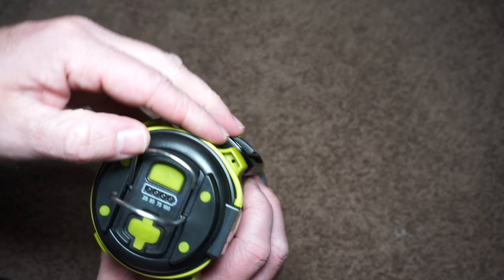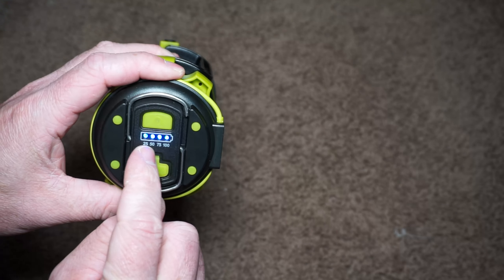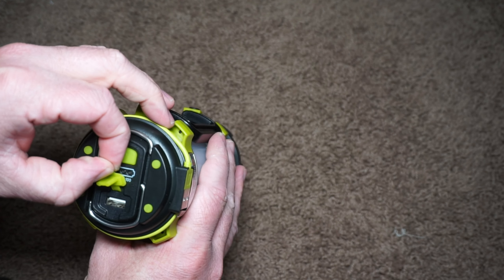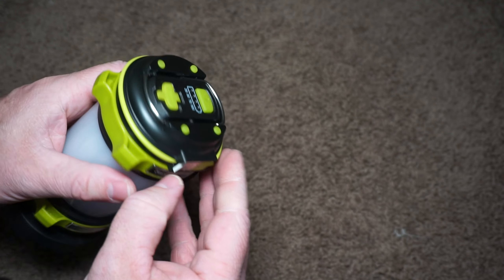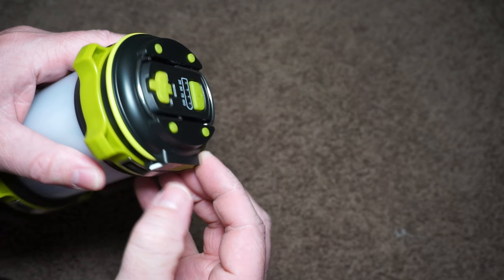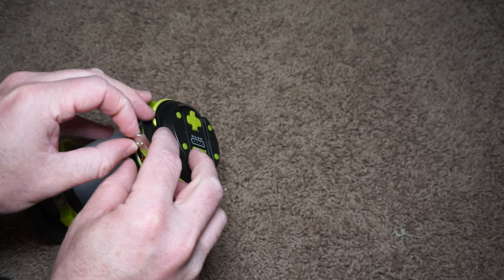On the top you have some LEDs that show what the battery level roughly is at. You also have a USB port if you want to charge a mobile phone — so you can use this as a power bank. It has 2600 mAh, and when you're ready to charge it you just pull out the attached USB cord and plug it into a computer or a USB charger.